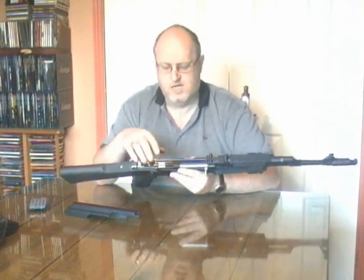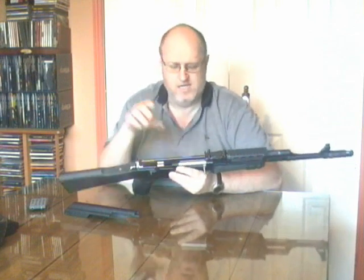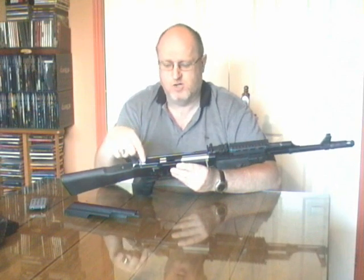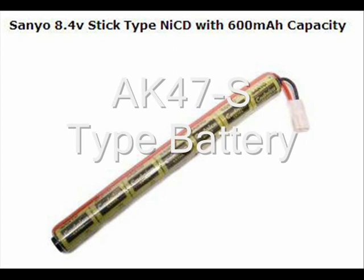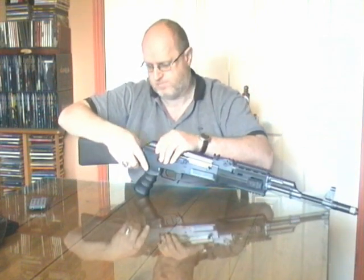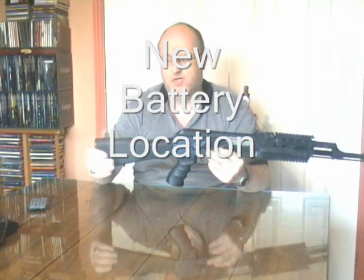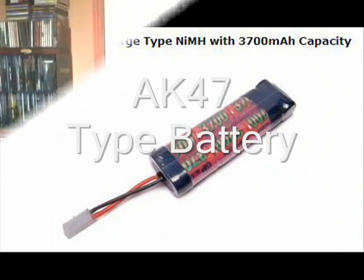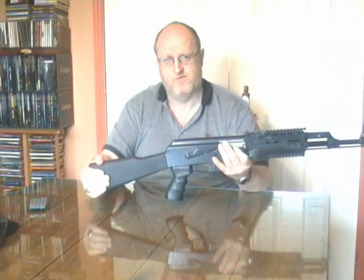That would expose this top part. On the AK47S, this is where the battery would go — it would be a 7-cell AK type battery, which is a long tube of batteries, that would plug in here. You would put the top back on and the battery would be in place. The battery for this upgraded version is now in the rear stock and it is a much bigger battery, so if you place it in there after a full charge it will last 2 or 3 full game skirmishes.